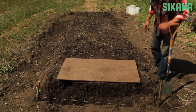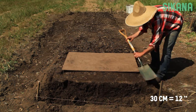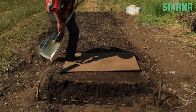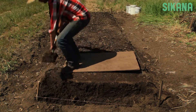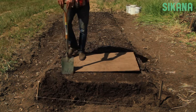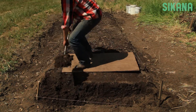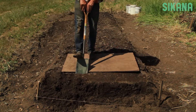Step 3. Move the wooden board back 30 centimeters. Repeat the first step, but instead of dumping the soil into the buckets, dump it into the first trench. Note that you shouldn't mix the soil from different horizons. The topsoil should remain on top. This is very important since most of the soil's microbial life thrives within the first 20 centimeters.